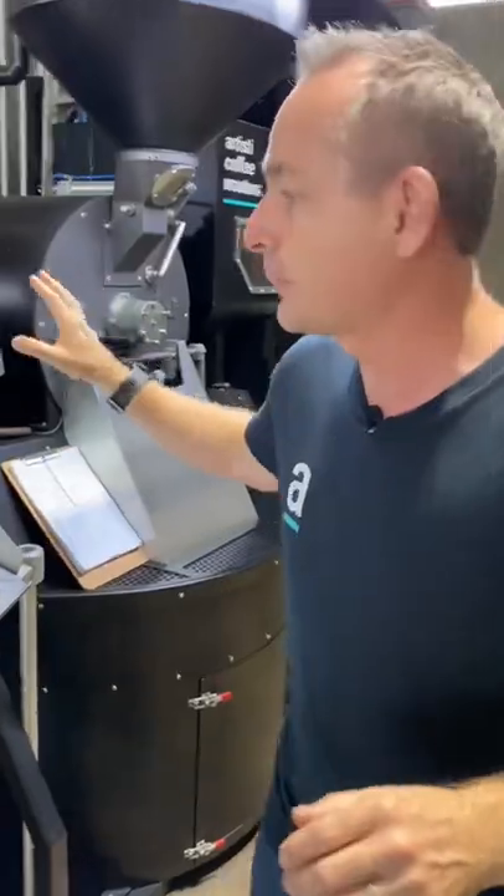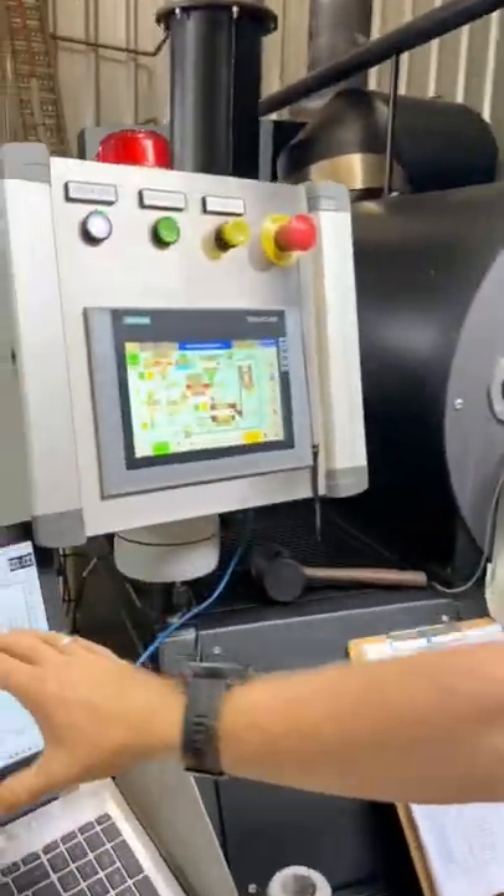So what I want to go through today is telling you open book how we roast coffee — the blends we use, the full recipes — so that you can take this information and roast our beans anywhere in the world. We just want to share that love and make sure everyone can enjoy that Artisti taste. So I've got the roaster on over here, and we're about to drop in some beans. We've got our...